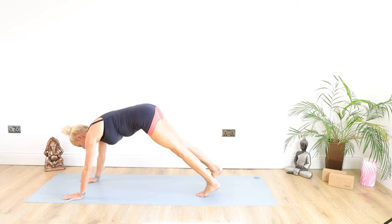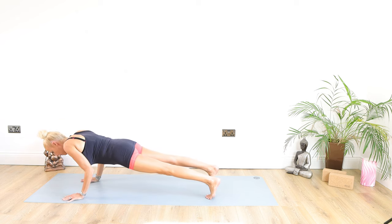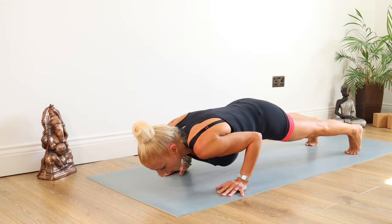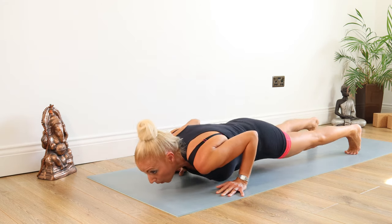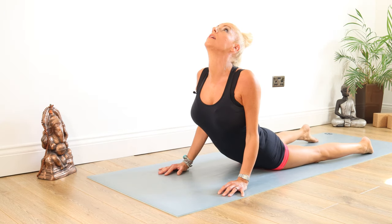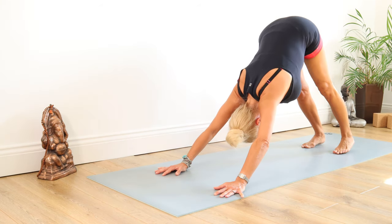Now we're going to bring the weight over those hands and go into our Chaturanga Dandasana. Coming down, keeping ourselves a couple of inches off the floor, staying there for 5, 4, 3, 2, 1. Then we go up into a Bhujangasana cobra, shoulders back and down, and then back up into down dog again. Head and neck nice and relaxed.